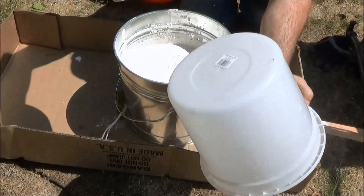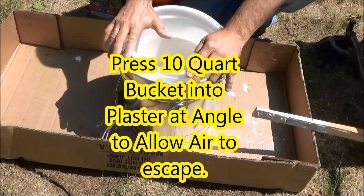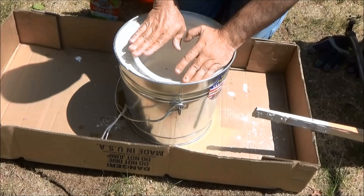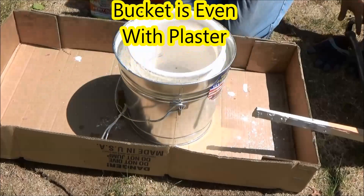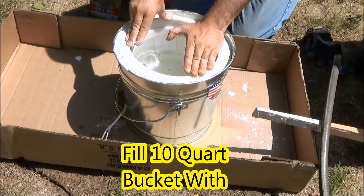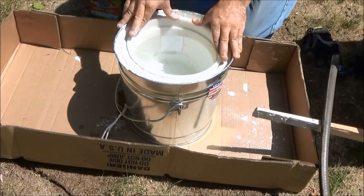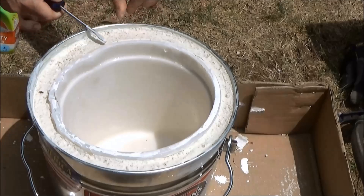Next, I sprayed the bucket down with Fantastic cleaner, hoping it was going to keep it from sticking. I'm not sure it actually worked, but I did it anyways. Then we will press the 10 quart bucket down into the plaster mix, and we press it down to start with at an angle to make sure that the air escapes from underneath it. Press the 10 quart bucket down until it's even with the plaster. This step is tricky. I added water to the 10 quart bucket for weight, and then I had to hold the bucket in place for a couple minutes until the plaster started to set. Make sure that the bucket is in the center because once it starts to set, it will be too late to move it.